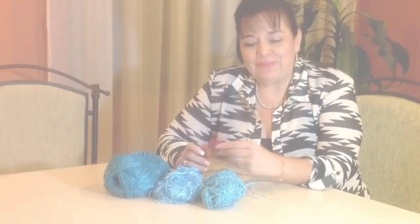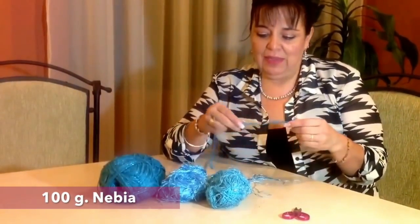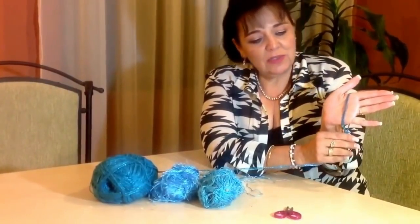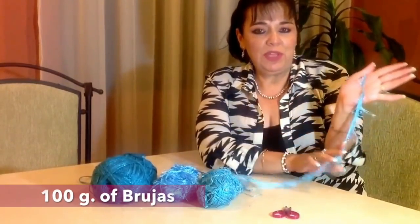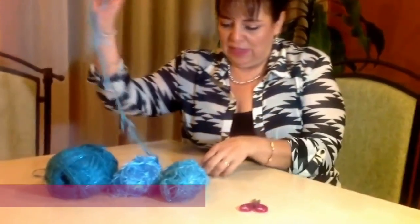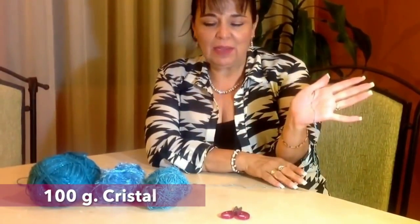You will need 100 grams of nevia — it looks like a ribbon, it's so beautiful and it has little sparkles in it. You will also need 100 grams of brujas, which looks like this in blue, and we have a lot of different colors. And 100 grams — maybe 50 grams is fine — of crystal, which is a super fine yarn.